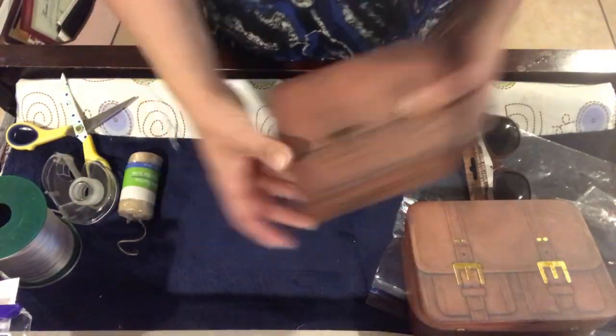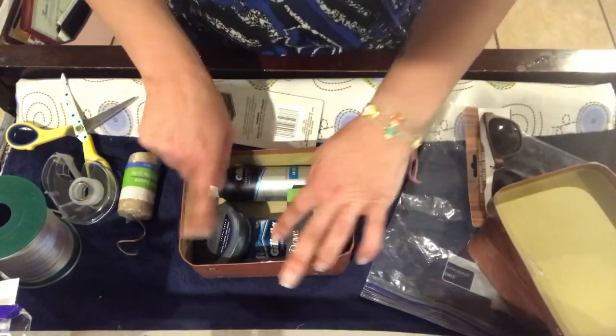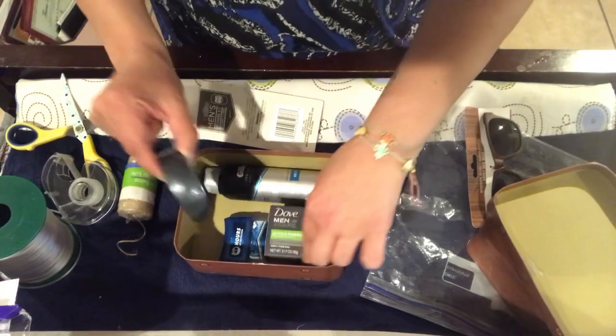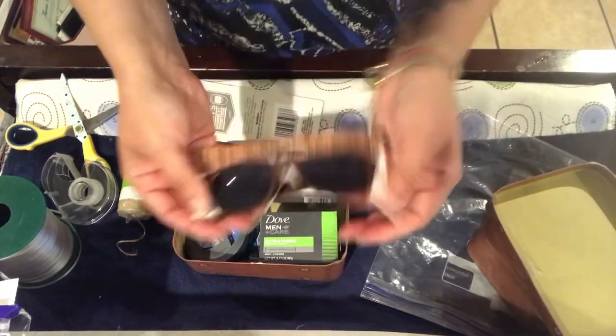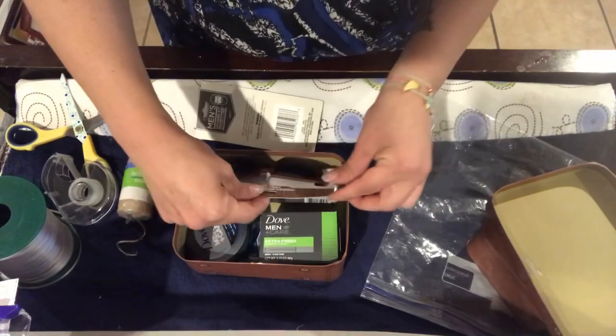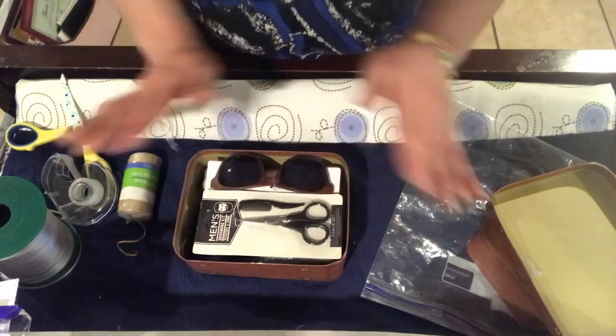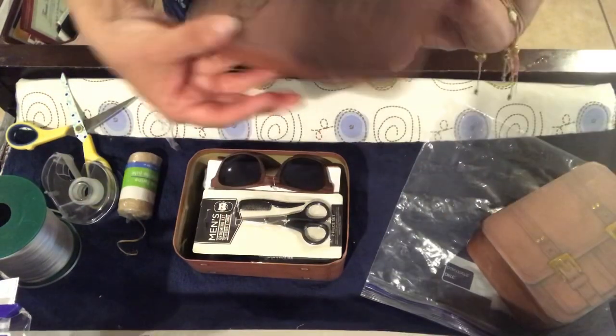And there it is, and I think it's absolutely beautiful. Now my stepfather's is the bigger one. It contains all of the exact same stuff. The only thing I am adding are these wood-grained sunglasses, and they actually fit in the box as well — that's why I chose the bigger one for him. And that's it. Done.